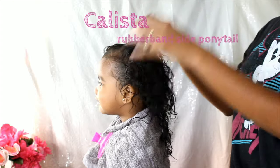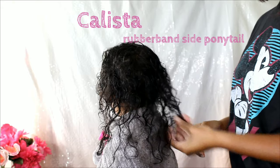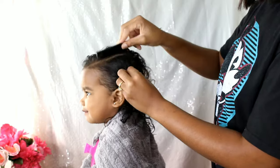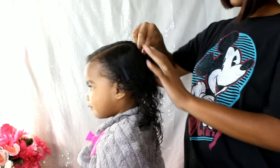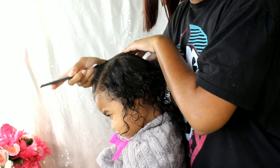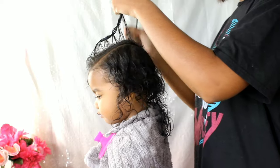Finally, the Terrible Two — Calista — will be getting a rubber band side ponytail. She also has very fine hair like Lonnie, but she has a little bit more S-curl pattern than Lonnie does. Lonnie's more wavy, body wave, and Boo has those nice soft curls, and when it dries it gets a lot of volume and a lot of curls. I love that her hair kind of transforms after it dries.